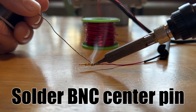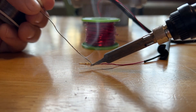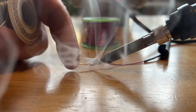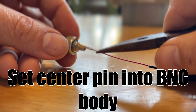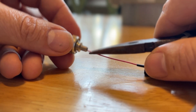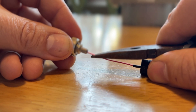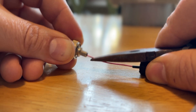Do not solder BNC center pins like I did. I put the solder on the wrong side and it kind of touched the center pin, making it really difficult to push through the body of the BNC. I kind of had to go sand it.